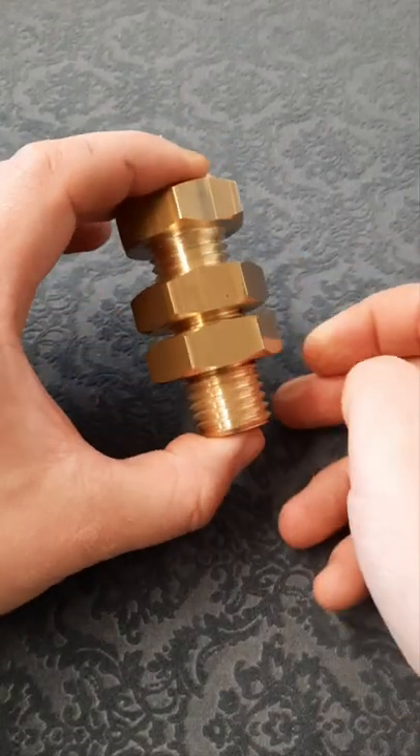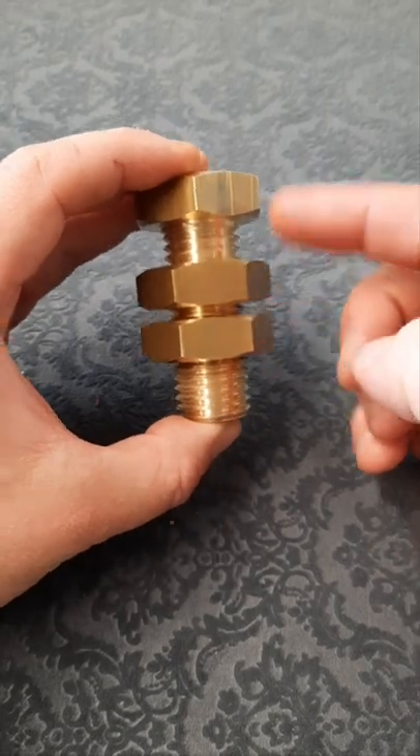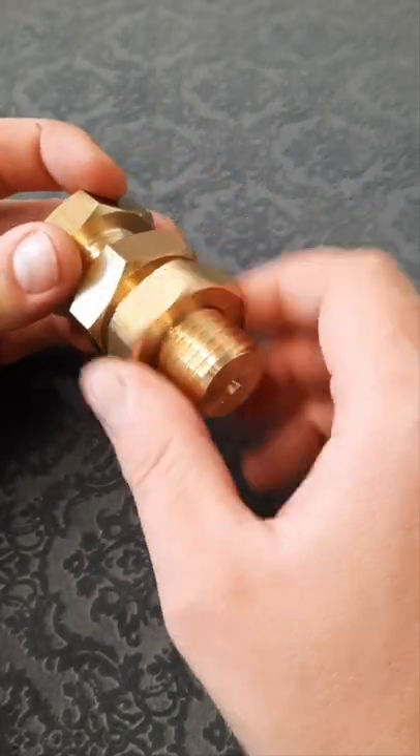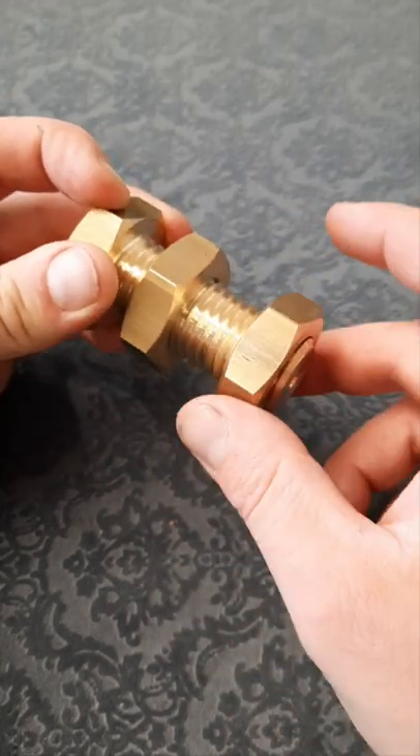This industrial looking thing is called the monkey's nuts and it's actually an impossible object. We've got a brass bolt here that's got the same thread all the way down and we've got these two nuts in it. If we move the first nut in a clockwise direction you can see it's moving down the bolt and you're able to take it off.